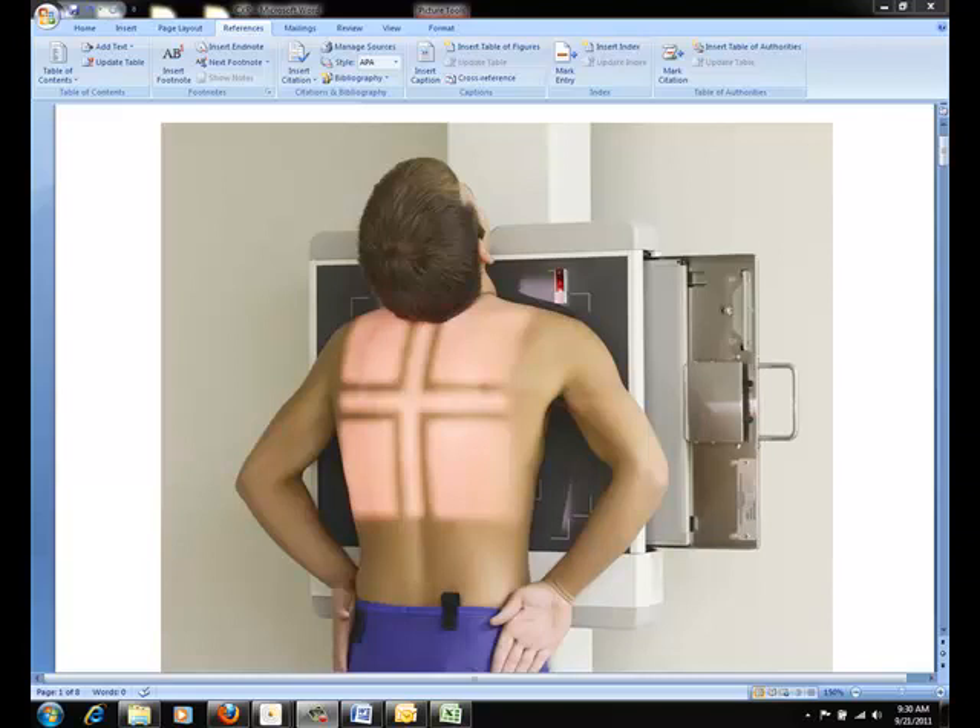You would like to use a 14 by 17 inch cassette for all PA chest x-rays of an adult. For adolescents and pediatrics, you may choose the cassette size according to their body size.